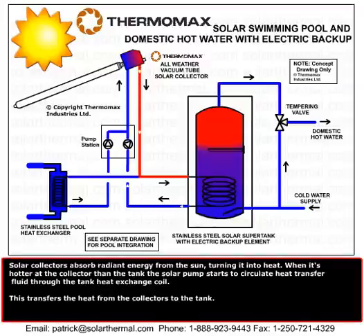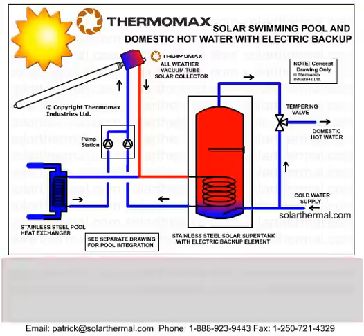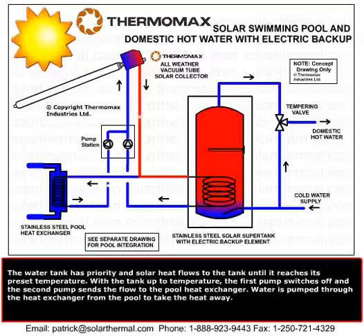In this swimming pool layout, we make the domestic hot water the priority — to solar heat the domestic hot water tank first before diverting to the pool. Once the domestic hot water is satisfied, the system redirects the heat to the swimming pool heat exchanger.